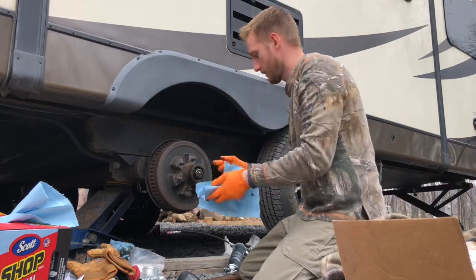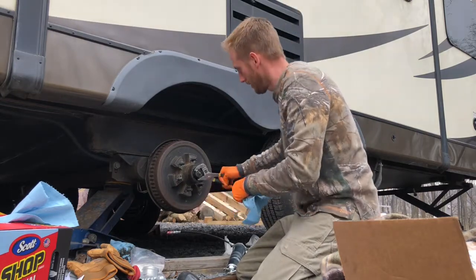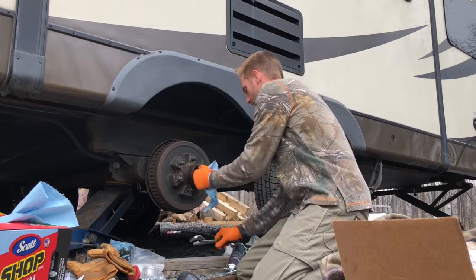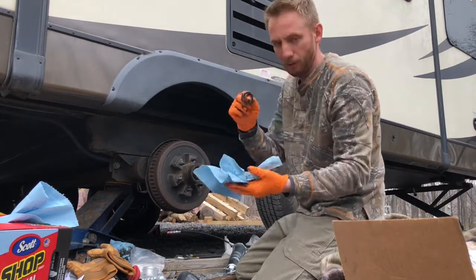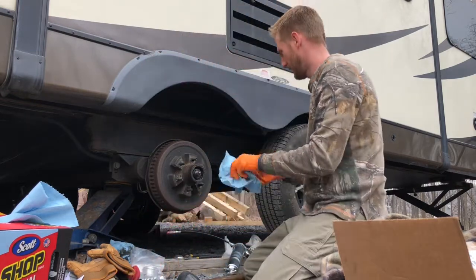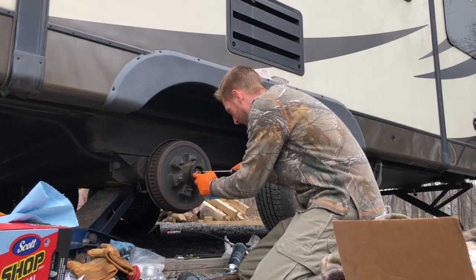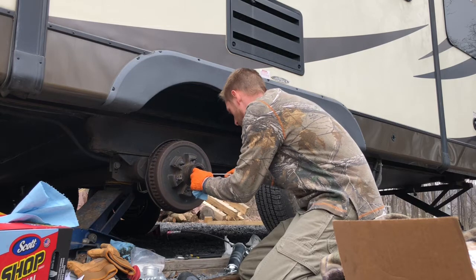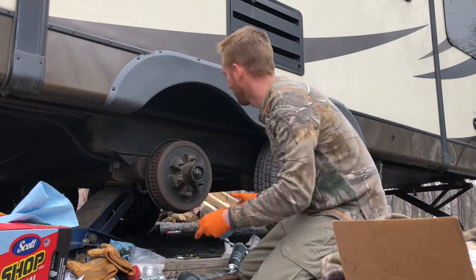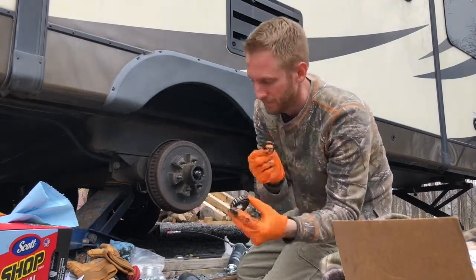It should be just hand tight, and it was. It got a little caught up so I used a tool to help get it off. Clean it up, throw it on your rag, don't lose it. If you want to lay this stuff out in order as it comes out, go for it. Next, this little washer here — pop it out. Then you have the outer bearing behind it. Washer and then the bearing.